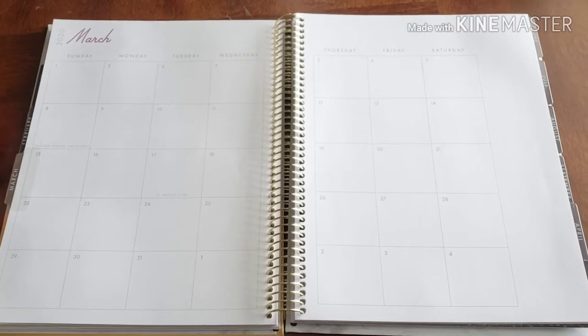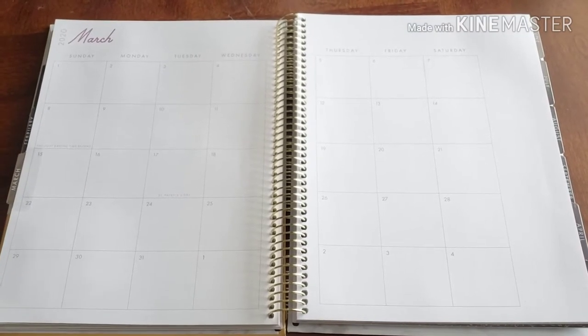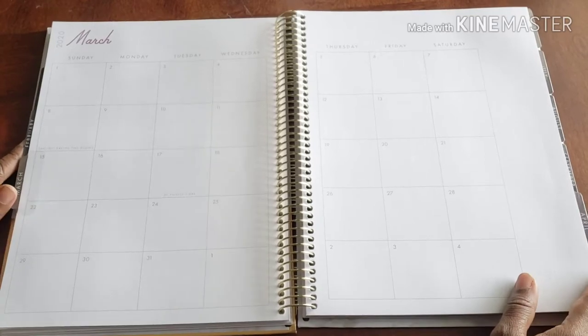Hello and welcome back to Plans on Planning. Thank you for joining me today.